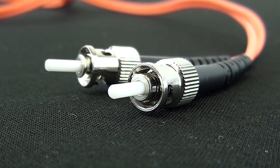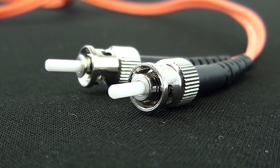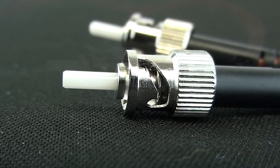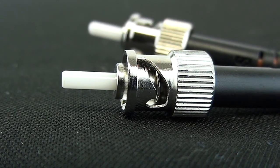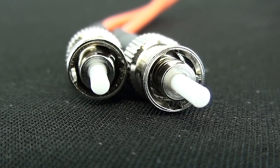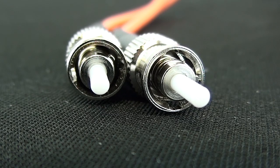Our third best-moving connector style is the ST connector. I also call this the 'set and twist' connector — it just kind of helps me remember it's the ST style. It's very similar to the old-school BNC coax connectors where you push your connector in and you give it a twist.